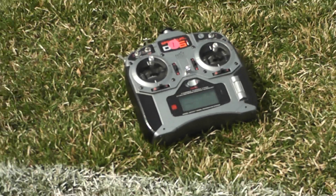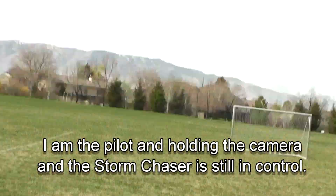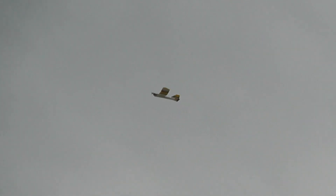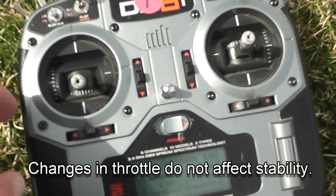This is the new Storm Chaser, just up there circling itself away. Here's the transmitter that goes to that plane — it's set at about half throttle. And there's the plane. It's going a little bit too high, so we're going to come down and throttle back a little bit on it.